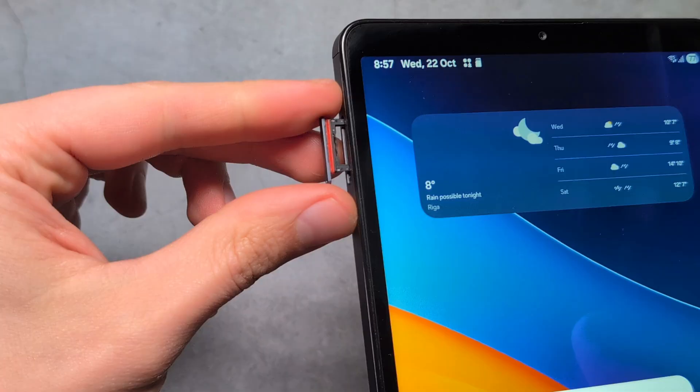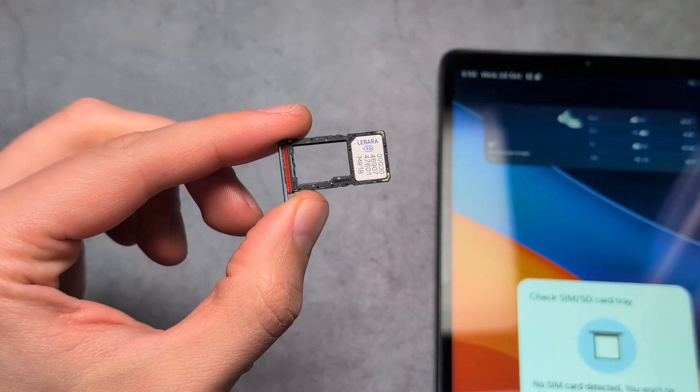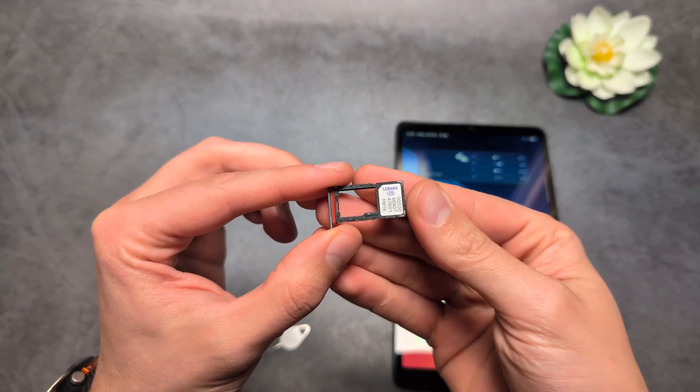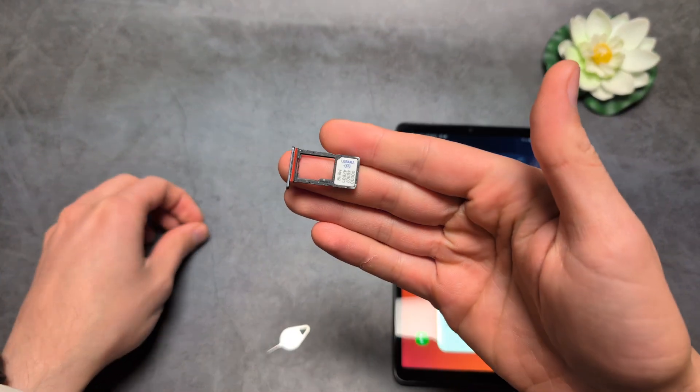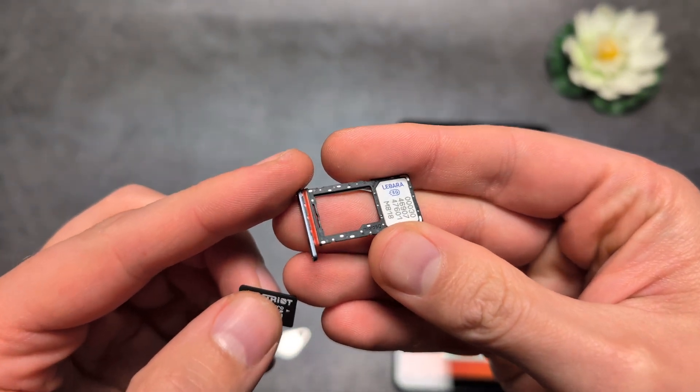So if you insert this inside and push it in, you can take your fingers and remove this SIM card tray. If you paid a bit more for the tablet, you can get a version with a SIM card slot as well — that's what I have here.